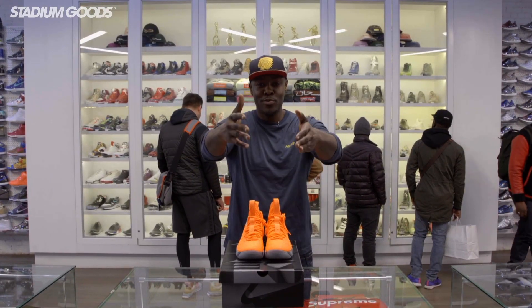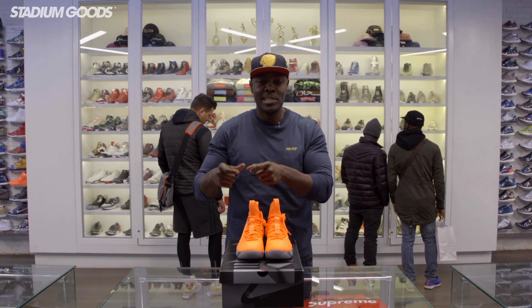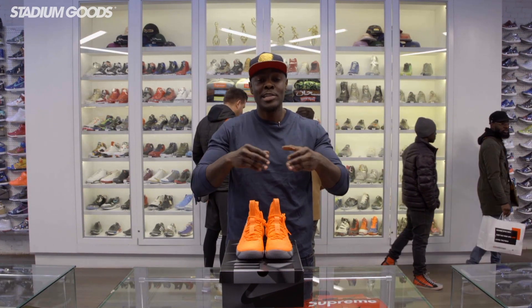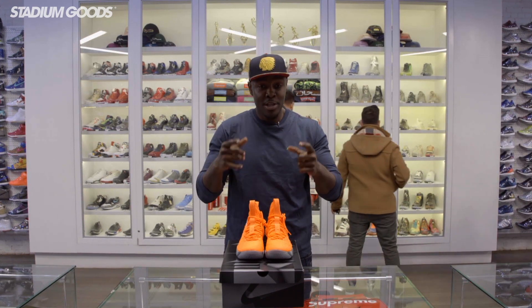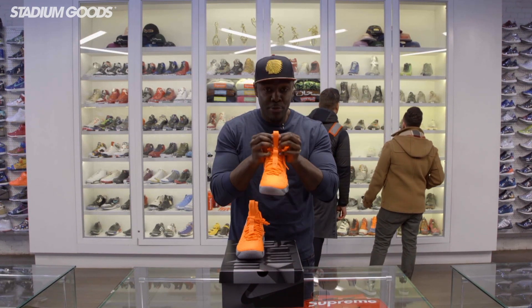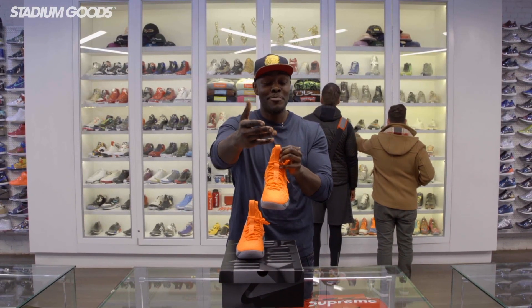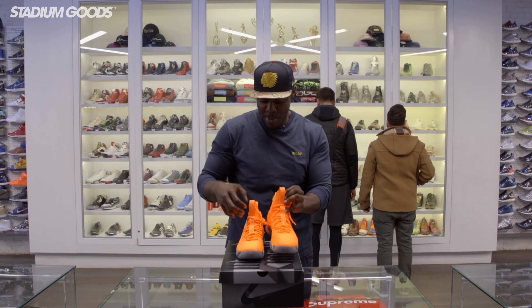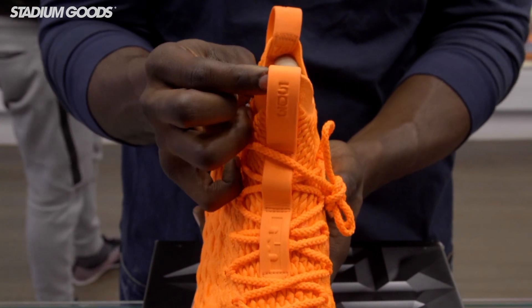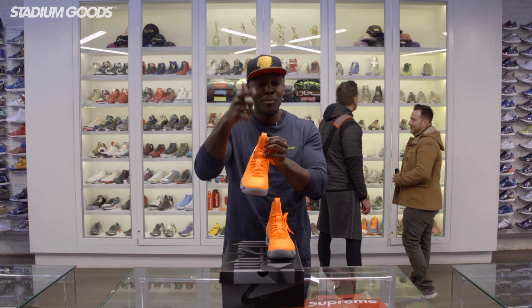Each of these LeBron 15s features details that have something to do with LeBron himself, Nike's lineage, or the history and connection between him and that particular shoe. With this Orange Box, it features 603 on the pull tab on the tongue — I don't know what 603 means, so please let me know in the comments. And if you look at the right foot, it has 503 — I believe 503 is the area code in Portland, Oregon, but I could be wrong.